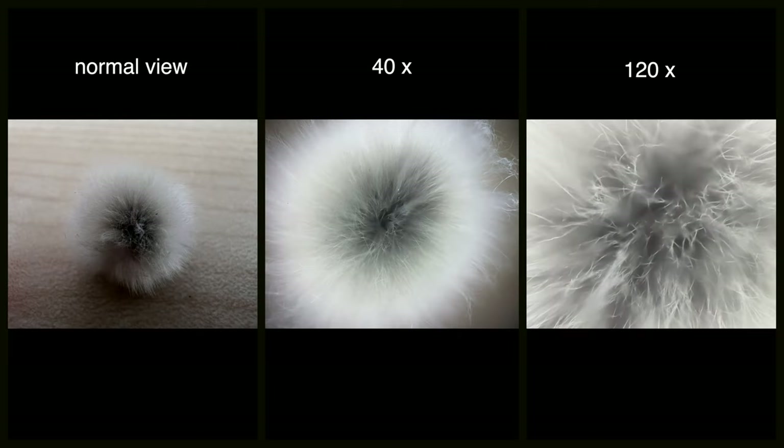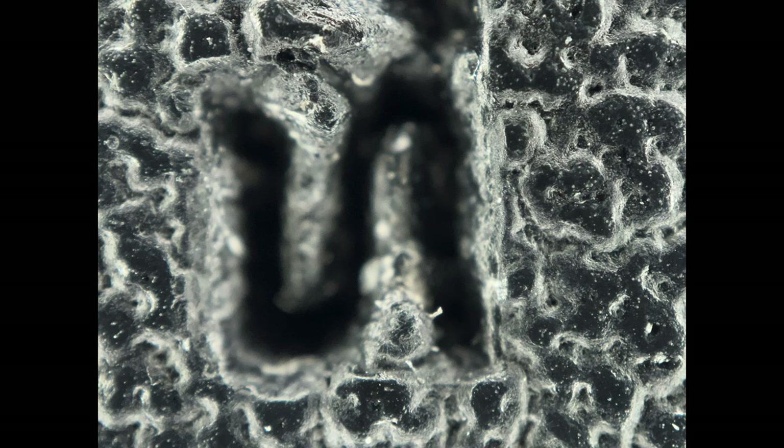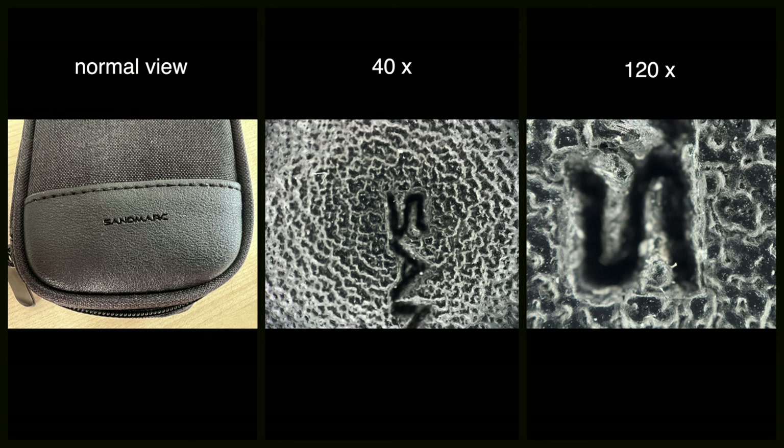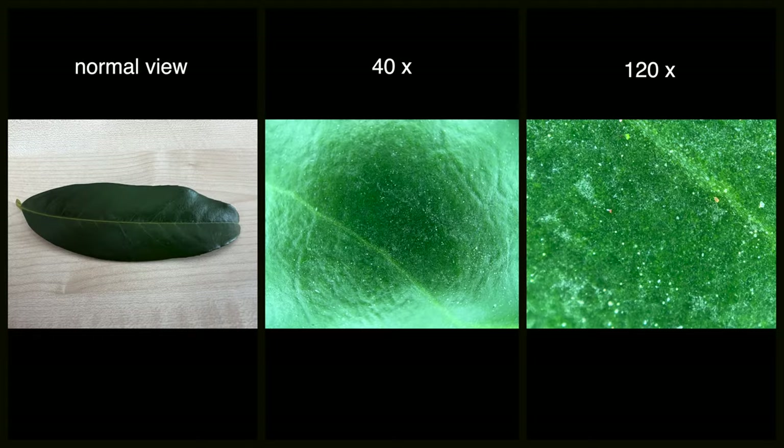The next picture is my camera back strap — here a normal size, now with 40 times magnification, and now with 120 times magnification. The next picture is a pussy willow cutting with a 40 times magnification and now with 110 times magnification. On the next picture you see the Sandmark fabric packaging in normal size, then at 40 times magnification, and now with the telephoto lens at 120 times magnification. The last picture is a leaf — now with 40 times magnification and here with a magnification of 120 times. You can also shoot nice videos as you can see here with the example of the leaf.